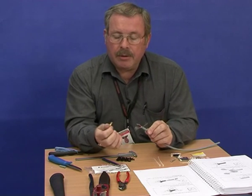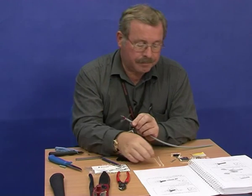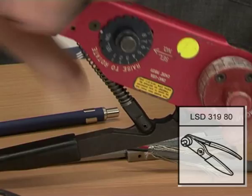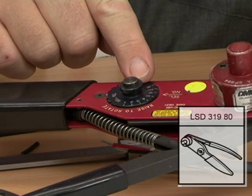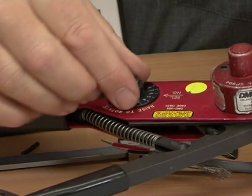The object now is to crimp these connectors, one onto each conductor. To do that we use a crimping tool. Start off by setting the selector switch here to the correct value for the cable. This is given in the manual — in our case it should be set to 6.